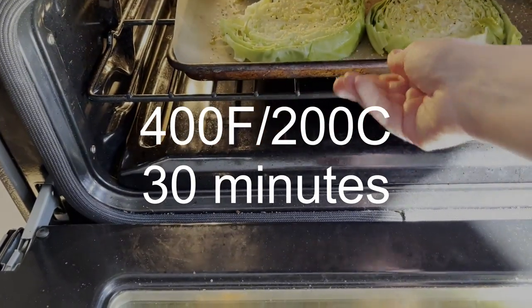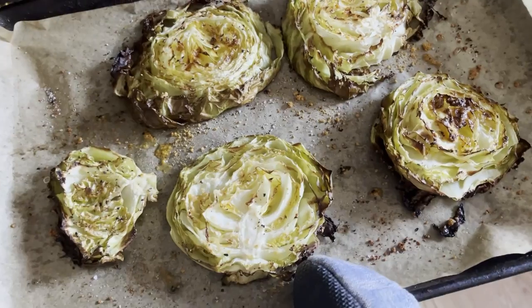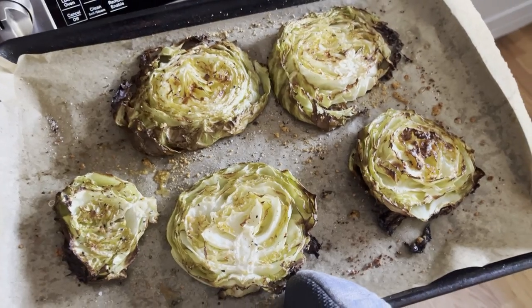We bake the cabbages for 30 minutes at 400 degrees Fahrenheit. The cabbages are ready when the edges are beginning to brown.